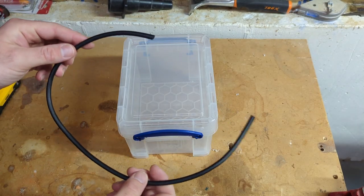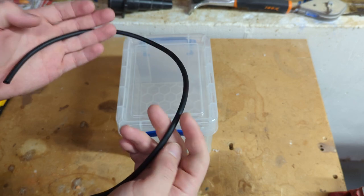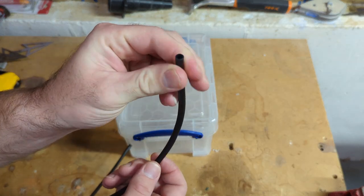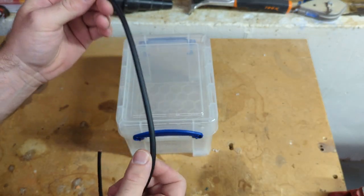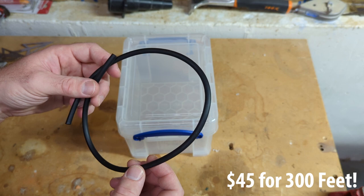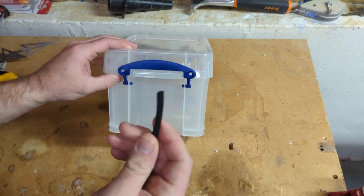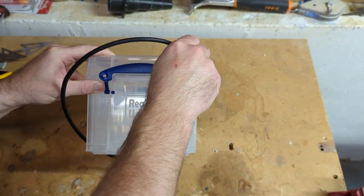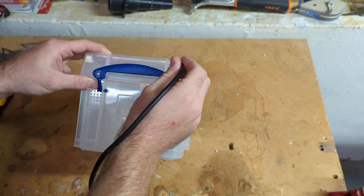I've got some Aquarium Co-op airline tubing. This stuff is awesome if you've never used it — you think, how good can airline tubing be? But actually some airline tubing really sucks. This stuff is super soft, very easy to work with, very easy to cut, and it's black so you don't really see algae on it. They really did their homework. You can buy it on a big spool — I think I bought a 300-foot spool. I'm just using a short piece to show you. We feed this through the hole we drilled, and if it doesn't fit you can walk the drill bit around a little to widen it.